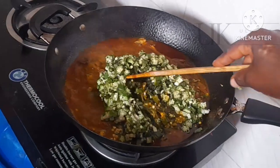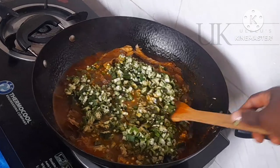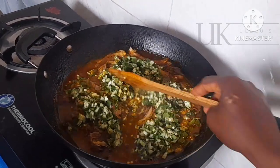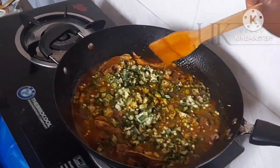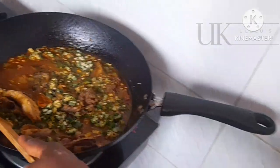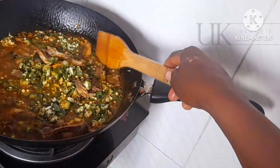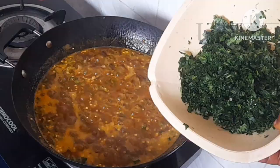I will allow it to cook just for a minute on a low flame. Remember, this is a vegetable — it does not need to cook too much. Because I use my hand to cut it, that is why I'm allowing it to cook for a minute whilst stirring it to blend properly with everything. This is what it looks like after one minute.